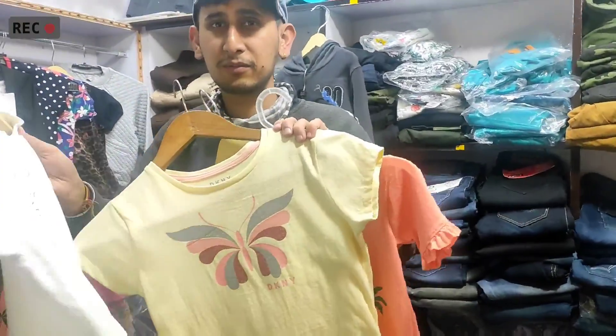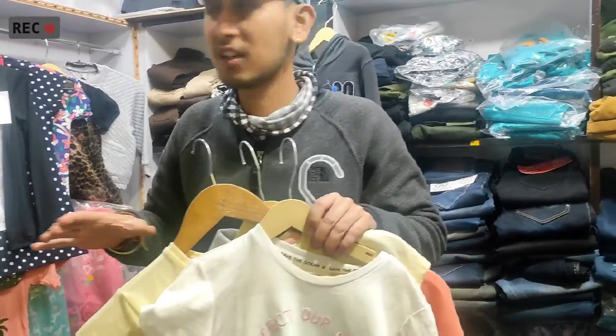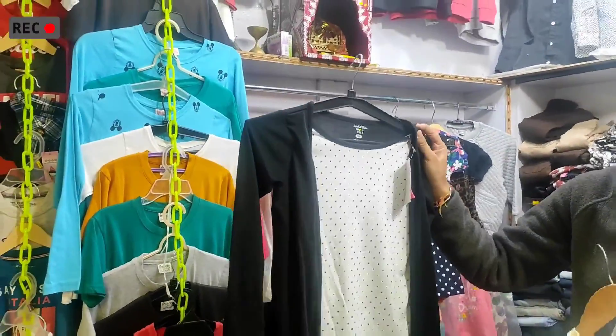So what's the price? The price is different for different items. Starting from 250, the upper range will be better according to quality.